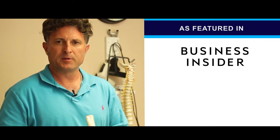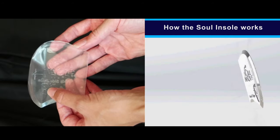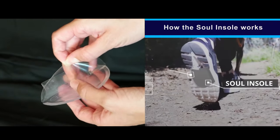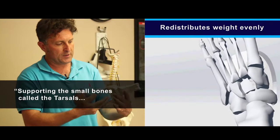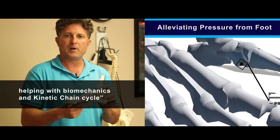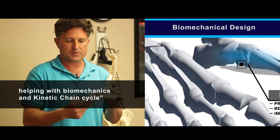I'm Dr. Peter Mercado, I am a chiropractor. I'm Dr. Karen Anderson, I'm a podiatrist in La Mesa, California. This is from a company called Sol InSoles. This is called a shoe gel arch support. They're very good for supporting the small bones called the tarsals, and also helping with biomechanics and kinetic chain cycle.